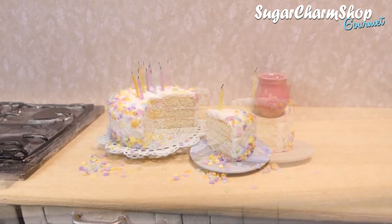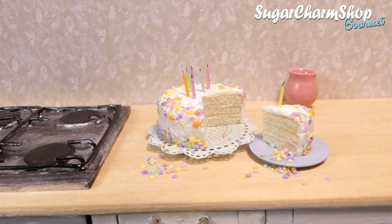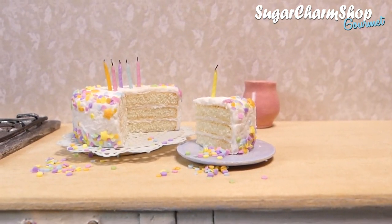Hey guys! As I mentioned in my last video, one of the videos I wanted to post this week was in celebration of my birthday, and so today we're making a basic or simple birthday cake.